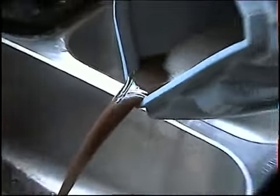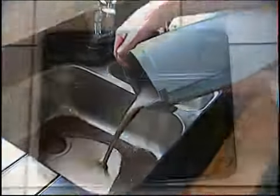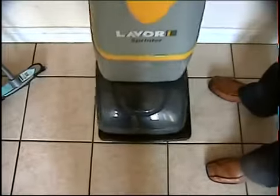For use around the home or at work — in a kitchen, bathroom, showroom or office where there is a hard surface to be cleaned — the Pro Sprinter is the professional machine for a professional job.